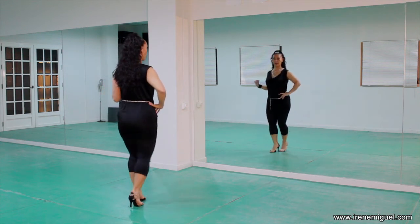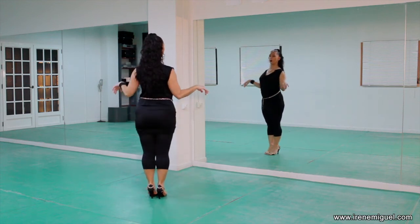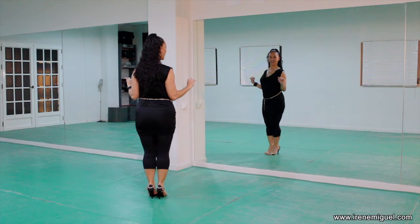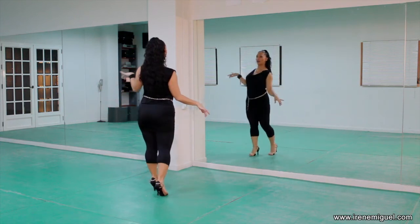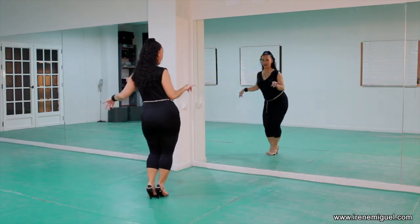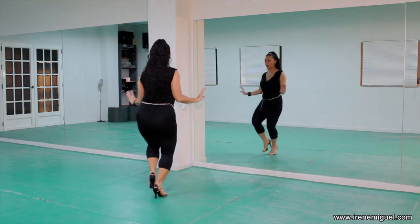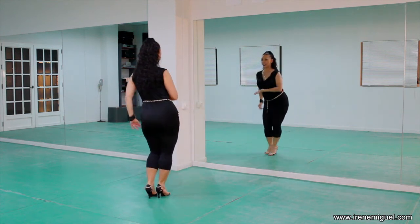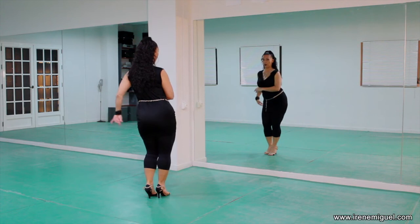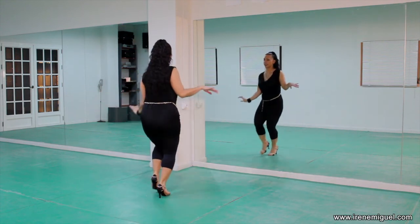Now let's try it on one. First, compact basic on one with forwards body roll. Ready — and one, two, three, five, six, seven. And again — one, two, three, body roll. On five, land on six, and seven. More fluid — one, two, three, five, six, seven. Excellent.